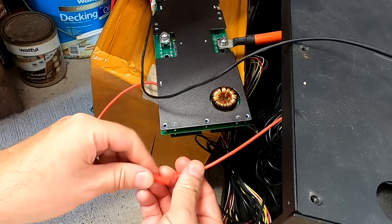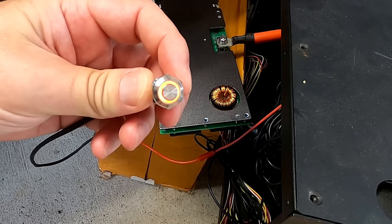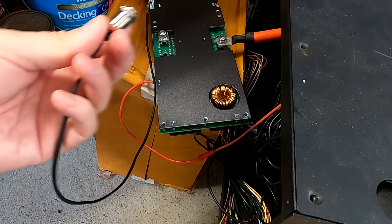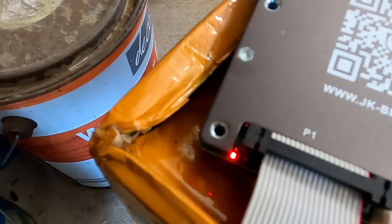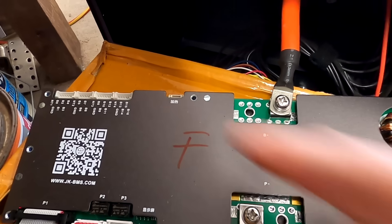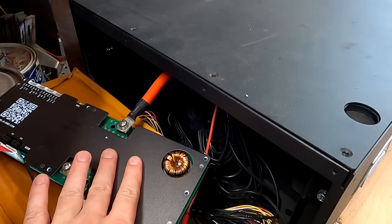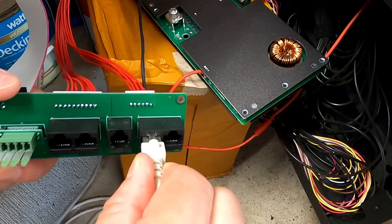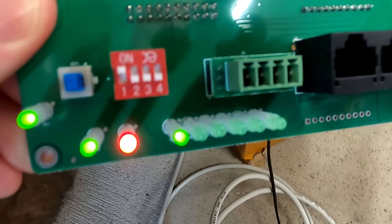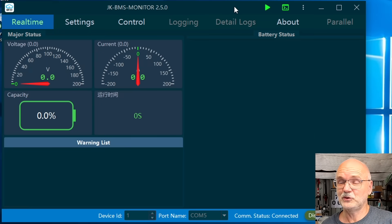First of all we need to connect the BMS to our battery and turn it on. As you can hear — you can't hear anything — there's no beeping anymore from the BMS, nothing. But I still have the red light flashing. I haven't connected any of the balance cables but it's not necessary for what we're going to do. We just need the main negative and positive of the battery. In the next step we connect our communication cable to the RS485-1 port and make sure DIP switch number one is set to ON; all other DIP switches are off.